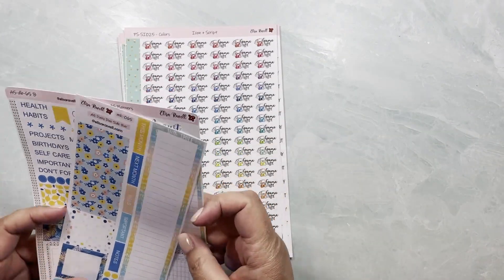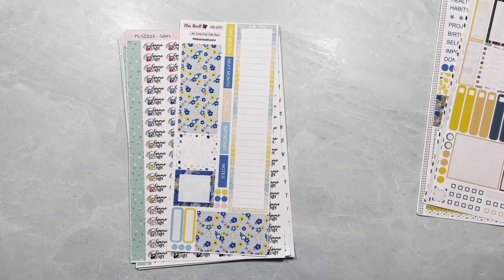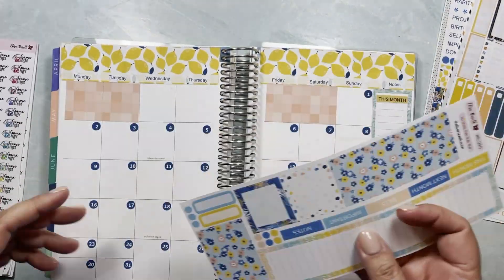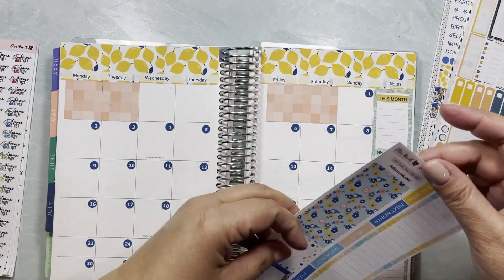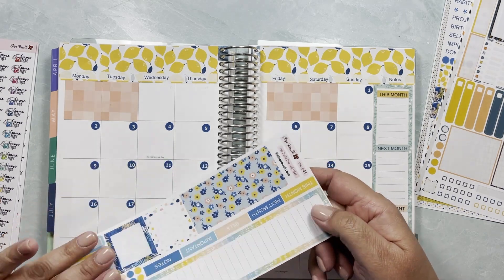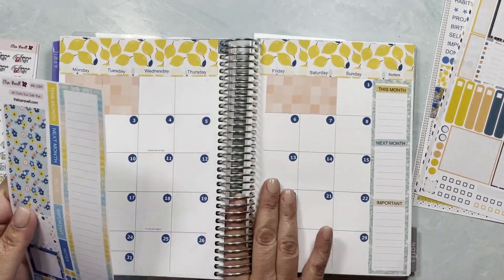Some of you had asked for the monthly to have that extra sheet, so all the new kits and monthly kits, as well as the lemon ones — this is kind of like a test page. For kits 65, 69, and 72 you already have this page, and you can buy the full kit or you can buy it separately as well. So that's one of the new things we have in the shop right now.